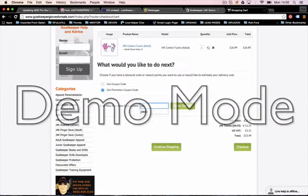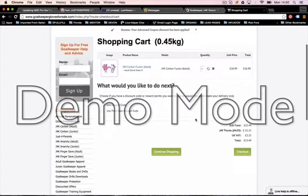Type in J4K50, apply the code, and there you go — there's the 50% off. Simply click Checkout and get your gloves half price.